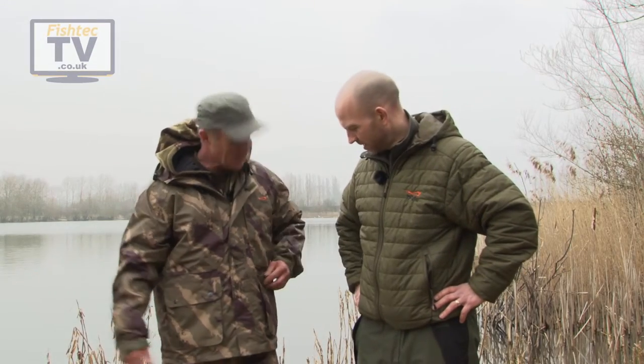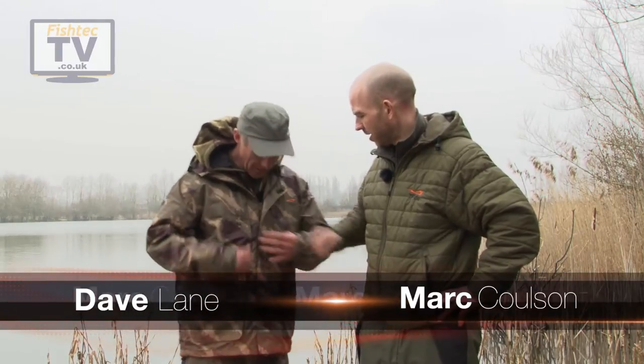Hi, mate. Look at you, all camoed up — I'm surprised you can see me. What have we got here, then? It looks lightweight. It is very lightweight.